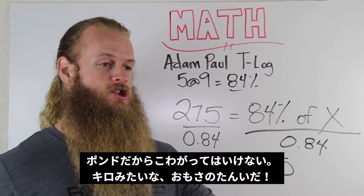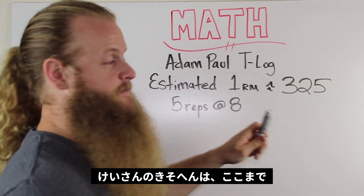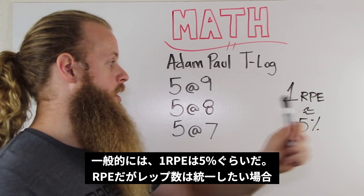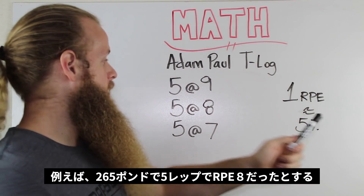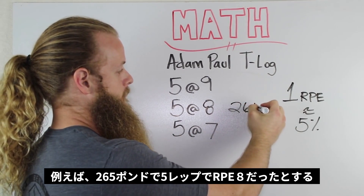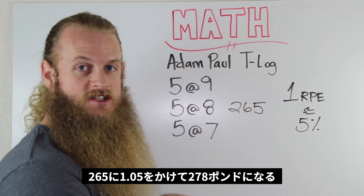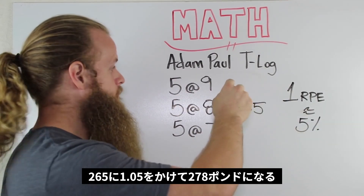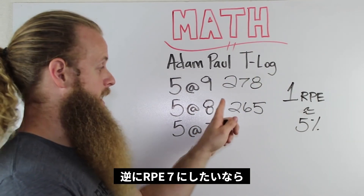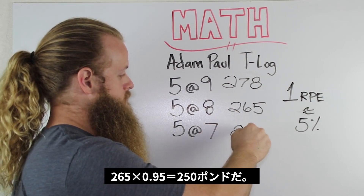Now that we know Adam Paul's estimated 1 rep max is 325 pounds for the squat, generally speaking 1 RPE equals about 5%. So if his 5 reps at RPE 8 was 265, going up to RPE 9 — up 1 RPE — we would just add 5% to 265: 265 × 1.05 equals 278. If we wanted to go down from RPE 8 to RPE 7, we would subtract 5%: 265 × .95 equals about 250.